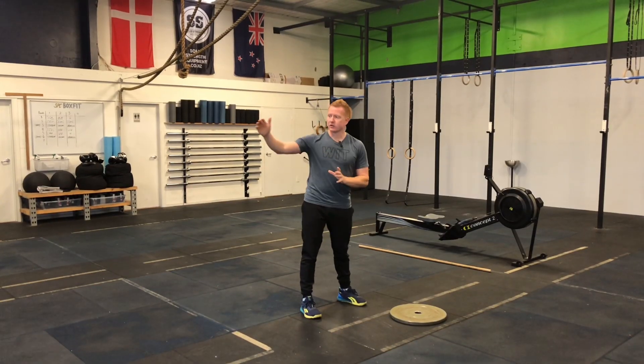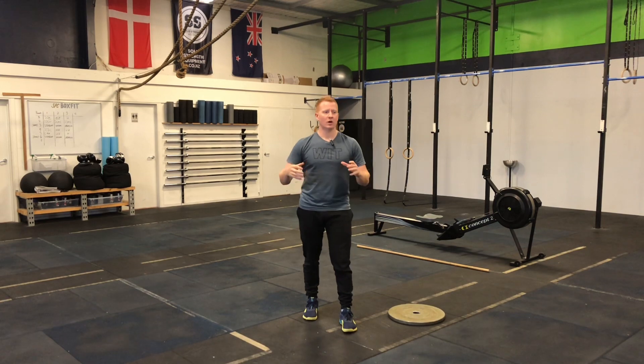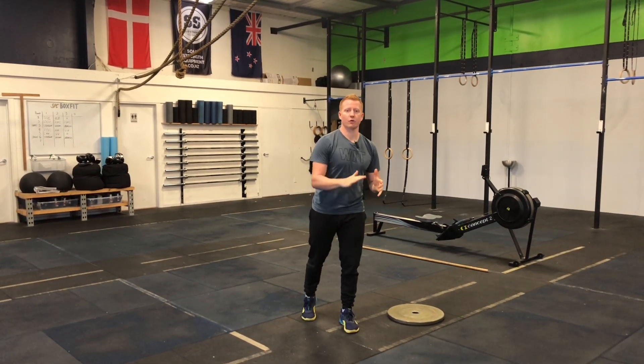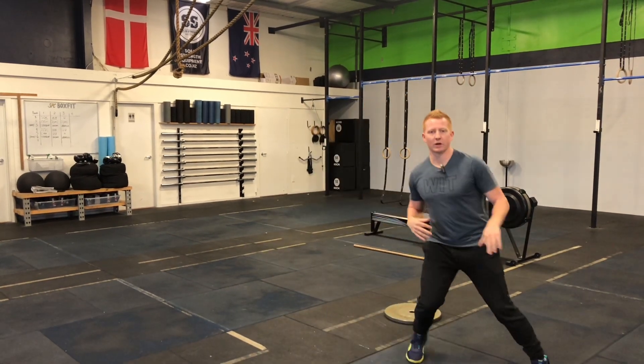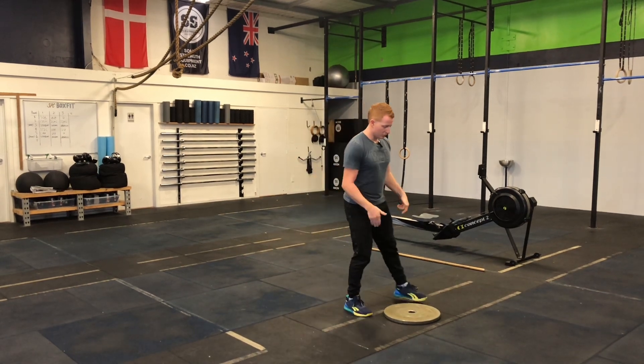For warm-up number three, you're gonna start with a 100-meter run, jog, or power walk — I don't care if it's outside, on a treadmill, on one of those curved TrueForm runners, or even a shuttle run in the gym. Just get that body moving.